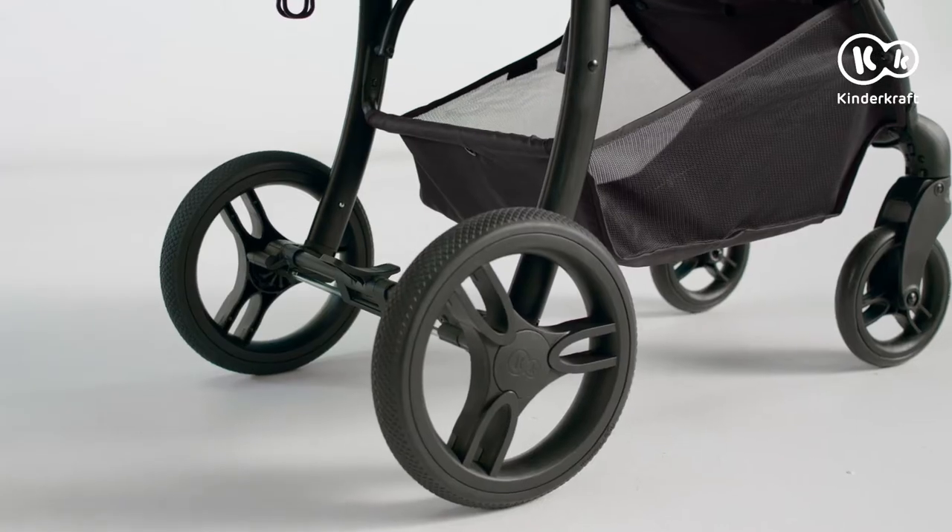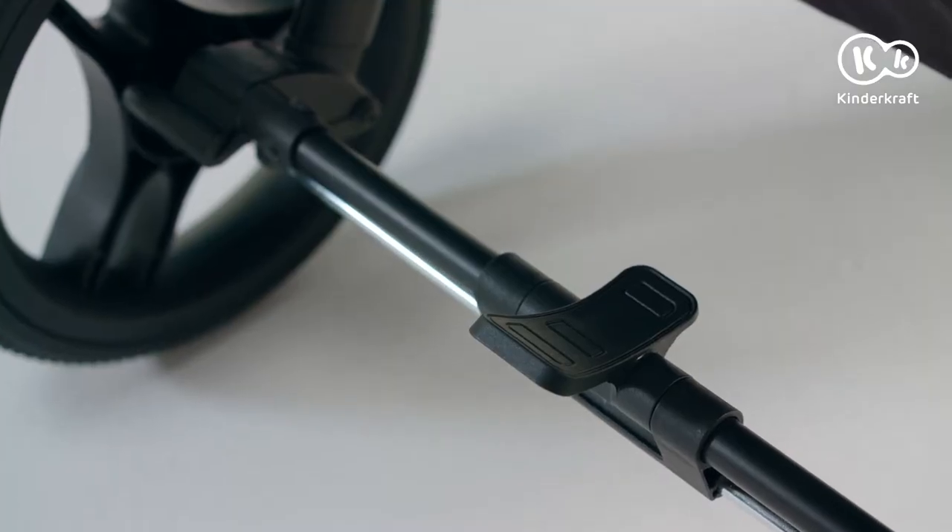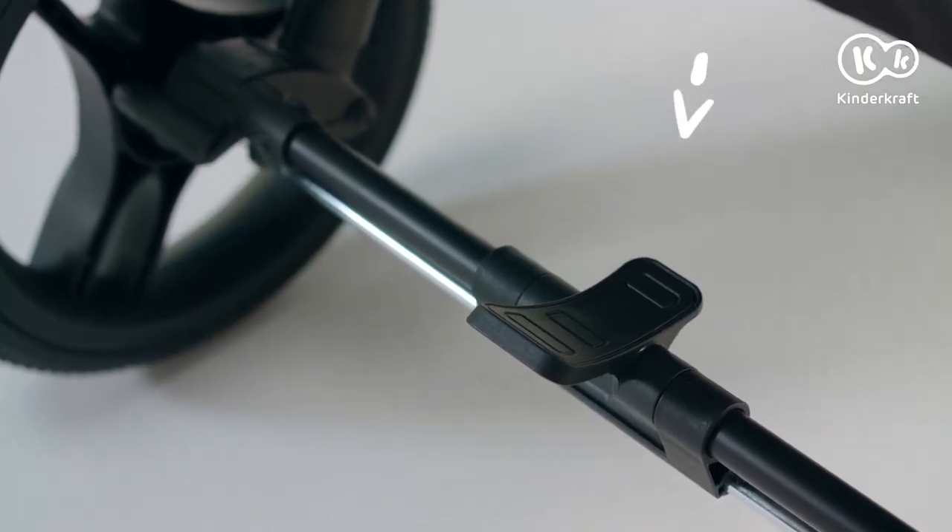The brake is located on the rear axle. You can lock and unlock it by pressing the pedal. To apply the brake, press here. To disengage the brake, press here.